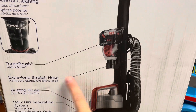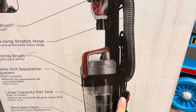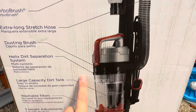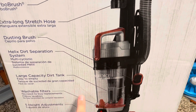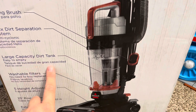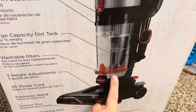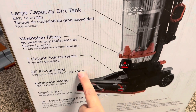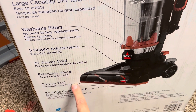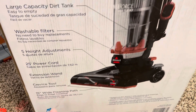The back shows the Turbo Brush, the Extra Long Stretch Hose, the dusting brush, the Helix Dirt Separation System, and the large capacity dirt tank. Also shown: Washable Filters, the 5-Height Adjustment, 25-foot Power Cord, Extended Wand, Crevice Tool, and the 15-inch Wide Cleaning Path.